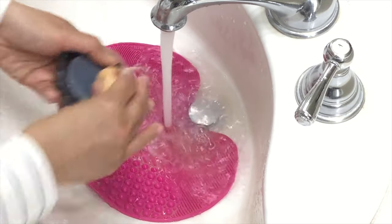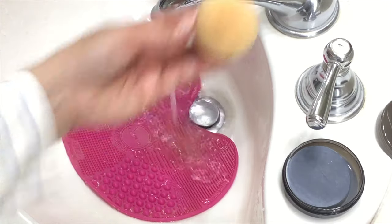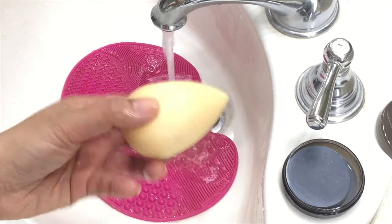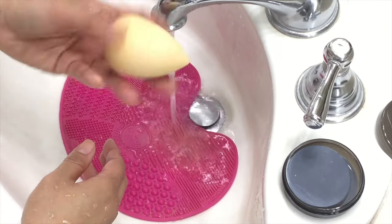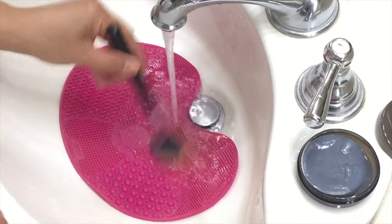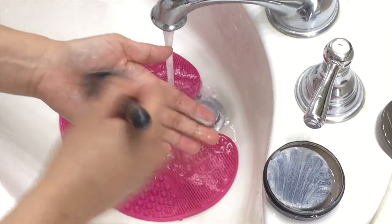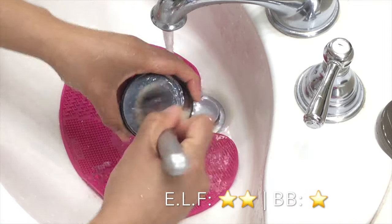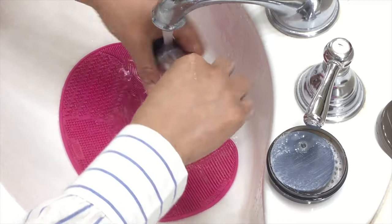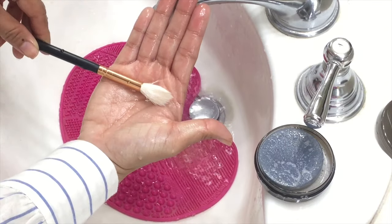It did an amazing job at cleaning my makeup brushes and makeup sponge. My white Beauty Blender had permanent stains from all my makeup, and neither cleanser was really able to remove all of those permanent stains. The e.l.f. also did a good job cleaning my makeup brushes. The difference I saw with the Beauty Blender Cleanser is that it cleaned brushes a lot faster — one or two soaks versus maybe three soaks with the e.l.f.